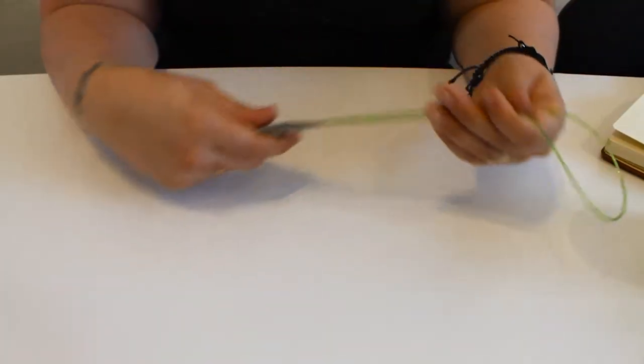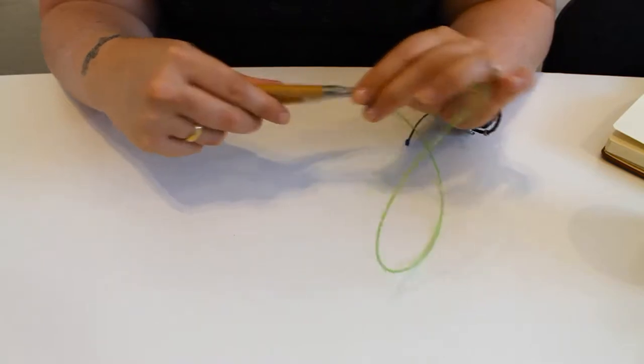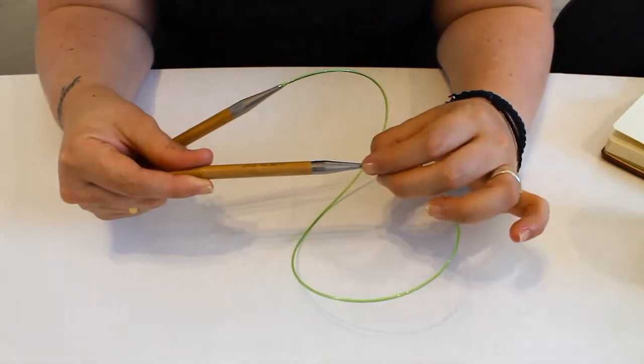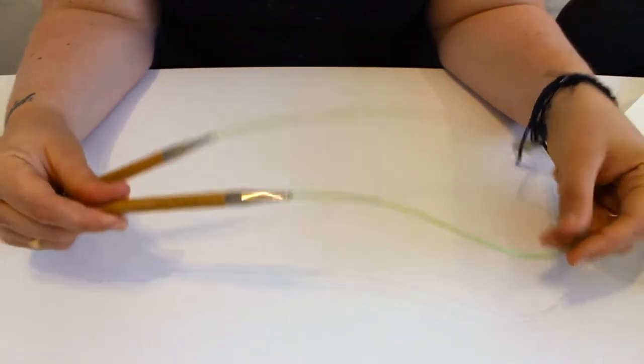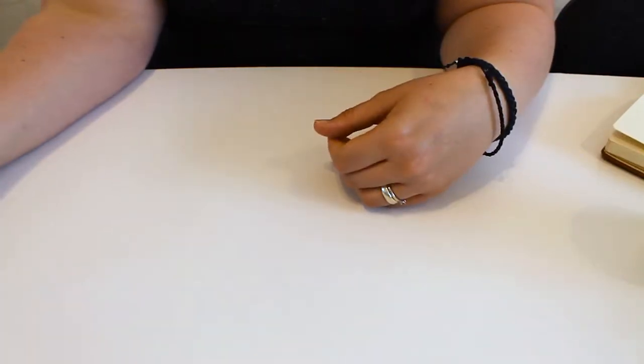I used Hiya Hiya bamboo thick circular needles. I found the 9mm on a 32 inch cable best for this project. What I like about these circular needles is how smooth the joint is — I hardly ever find that yarn snags where the cable meets the needle. This is unlike most other needles I have used previously.